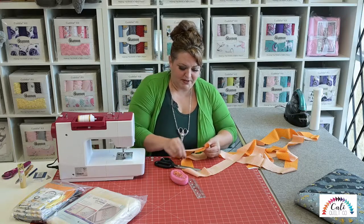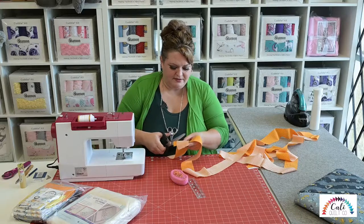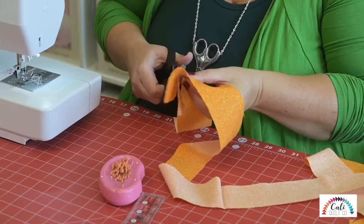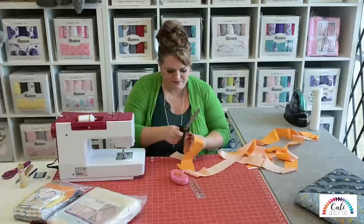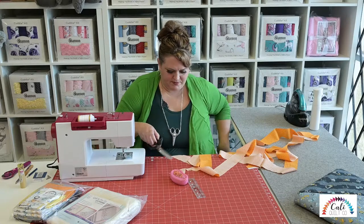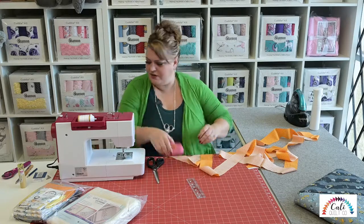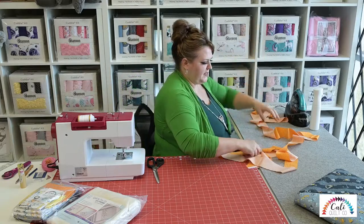Now if you're making a really big quilt, you're going to be sewing a lot of pieces all together, and that's okay. You just take the time it takes to get them all put together, cut, and sewn. Once it's all trimmed, I'm going to bring it over to the ironing table.